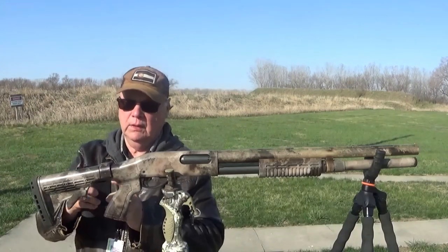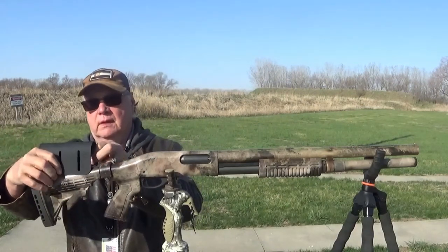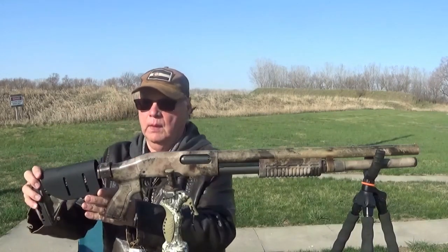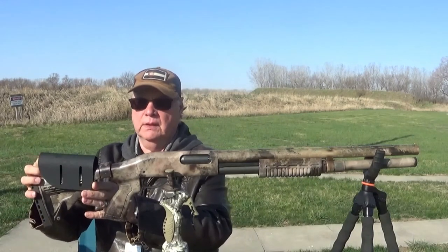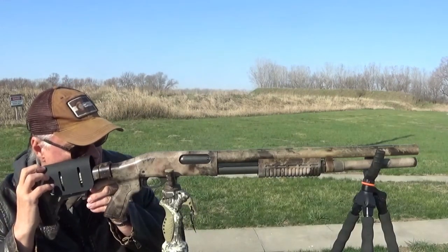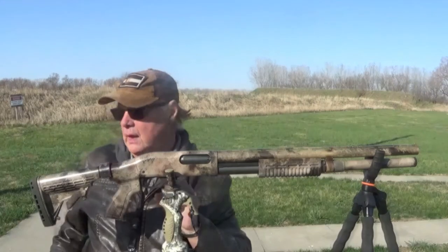If you need to, you can put — they have them clip on. This is just an example. This would be what's called a comb, and the comb would clip in different positions here. So that when you're shooting, it's up against your chin, which is an important item when it comes to sighting in your gun.